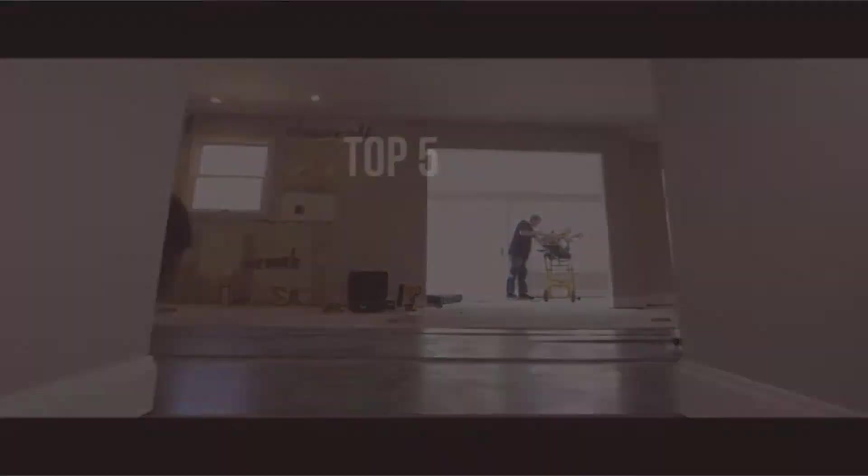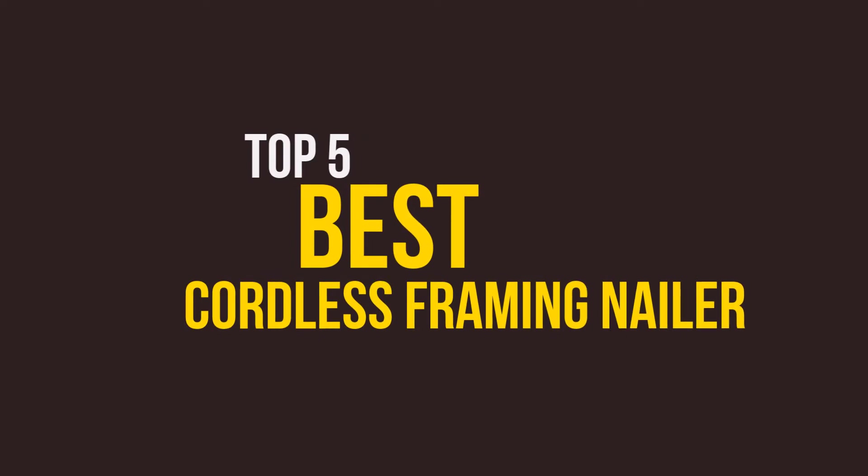In this video, we will discuss the top 5 best cordless framing nailers. So let's get started.